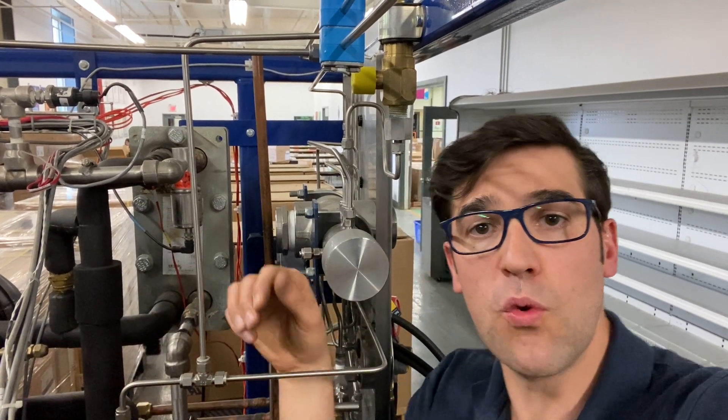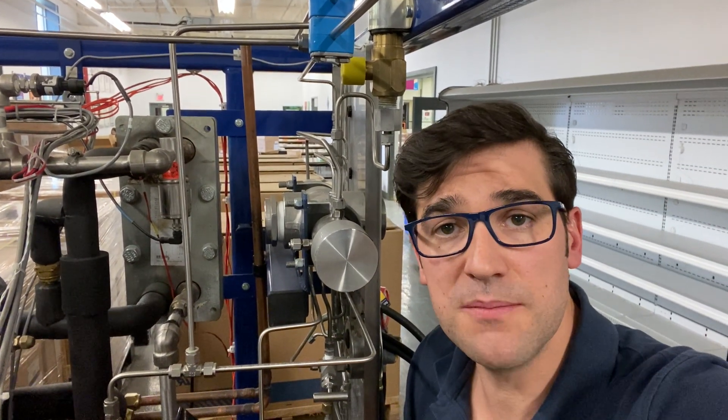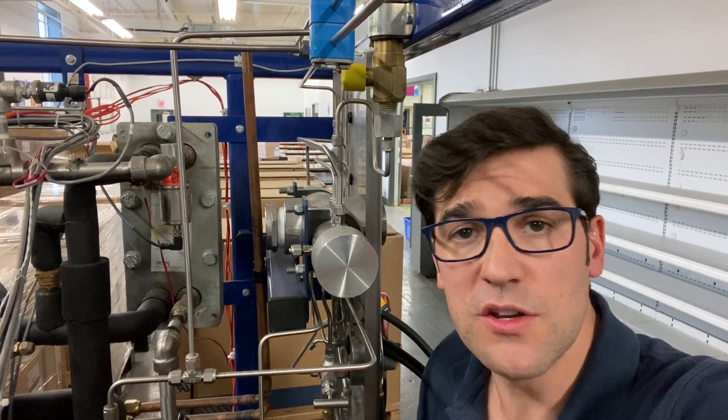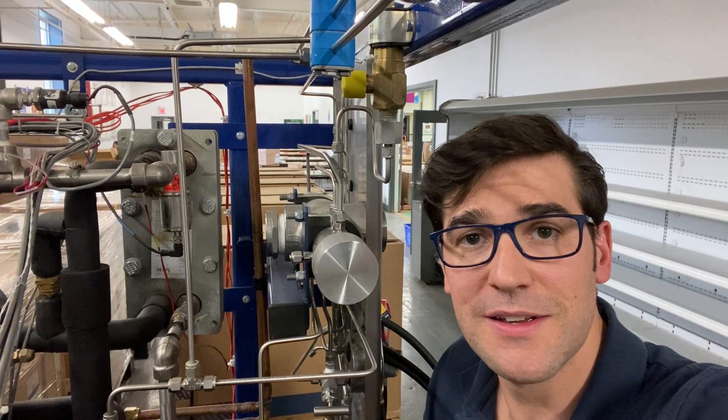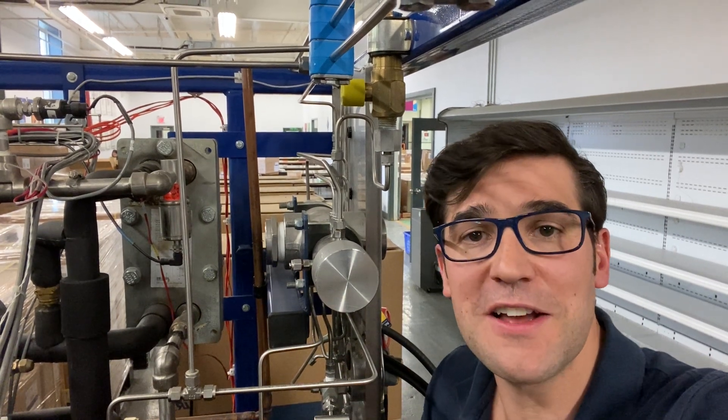If you have worked on any CO2 transcritical systems, let me know how you manage your superheat on the transcritical side, the medium-temp compressors. My name is Trevor Matthews — let's get a conversation going.